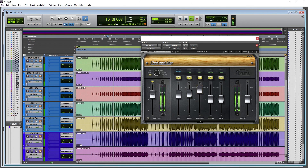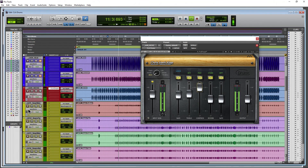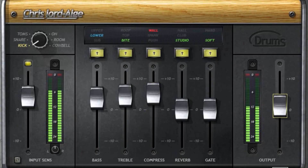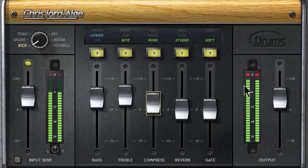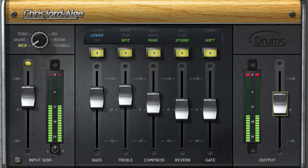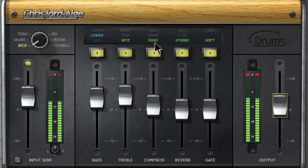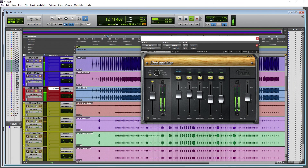On to compression - three different types: push, spank, and wall. Of course the output level goes down because we're compressing, so you can make up for that with the output control. Adjust whichever compression type sounds best. In this case, I don't really need that much compression, so I'll pull this back down a bit.